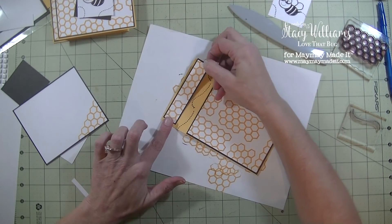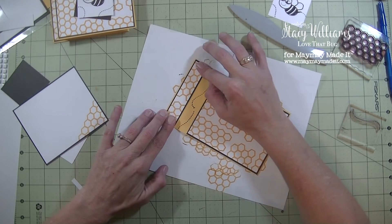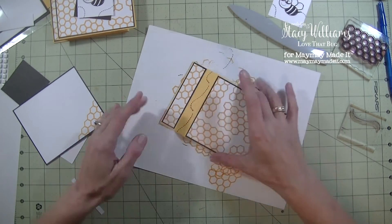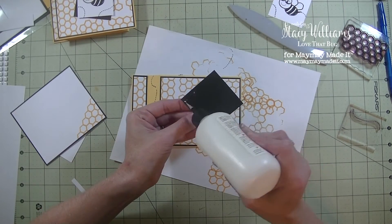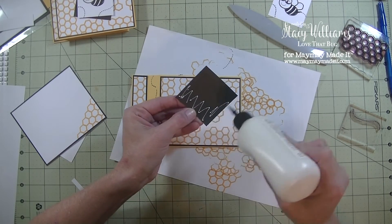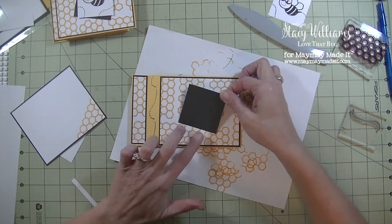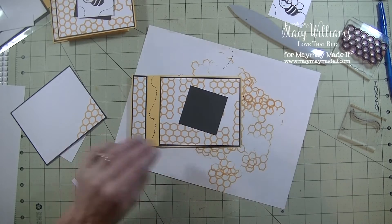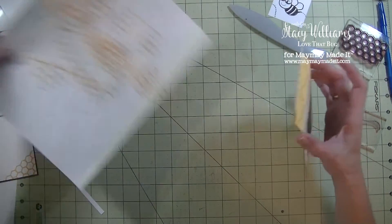On the other side you can leave it blank if you want, I just thought it needed something in there. There's the front. Let's take our black square and glue that one down — I'm just going to put it in the center on an angle. That piece is done. I'm going to save this one for later and now we're going to work on assembling.